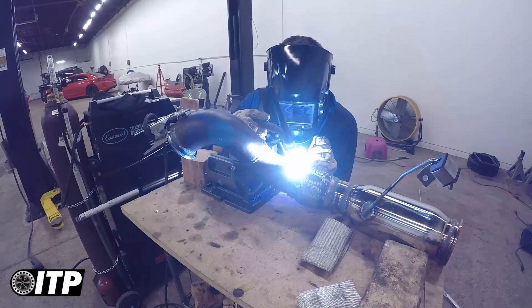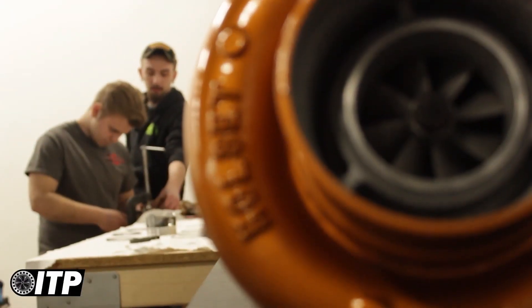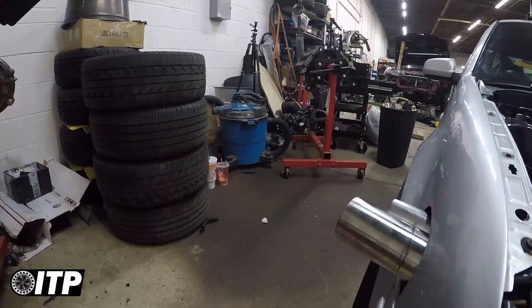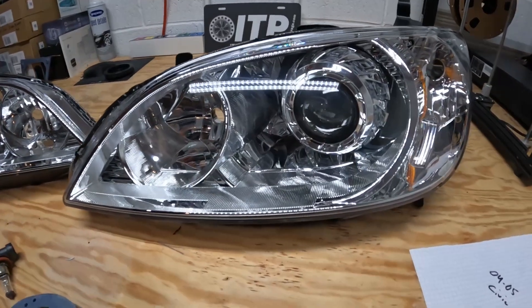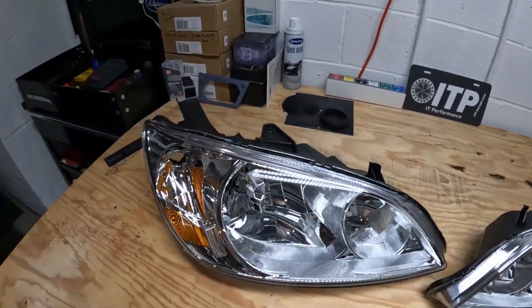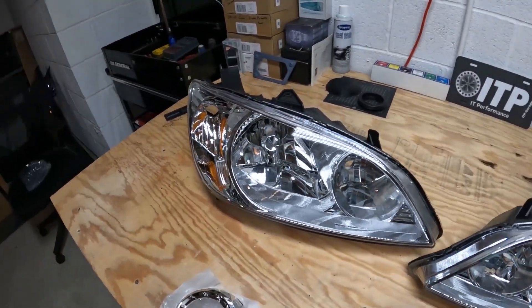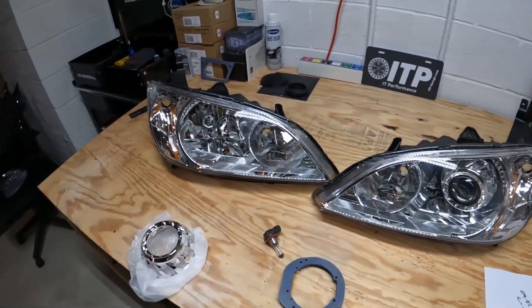What's up guys, today we're gonna be making some retrofits for an 04/05 Honda Civic. This is what we're making, and this is an aftermarket headlight that is a replica of an original Honda Civic headlight.